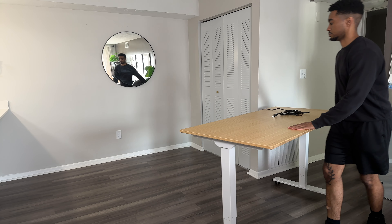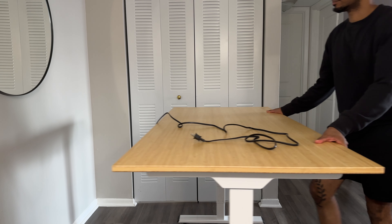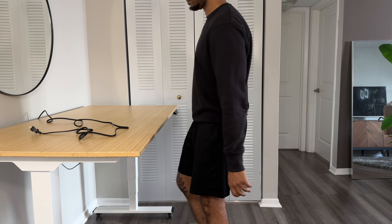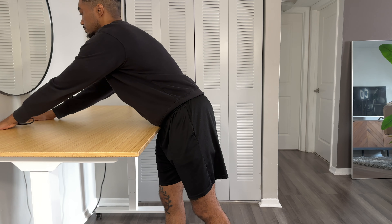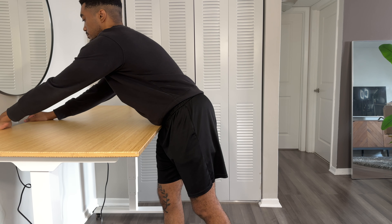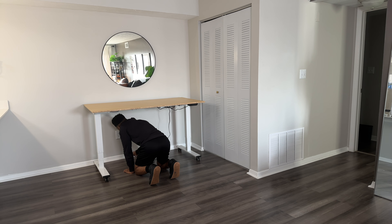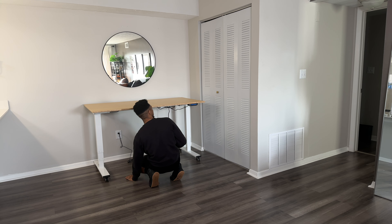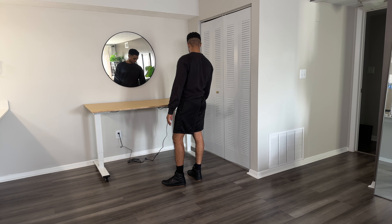One thing I'm noticing as I've unboxed, assembled, and set up this desk is that bamboo is very striking. I don't really have anything that matches this bamboo color. I've had other wood colors like a deeper or medium walnut, oak, or even a white or black surface — it's a lot easier to match those. With this one, you almost have to have the exact color to match the bamboo, so that's something I'm definitely noticing.